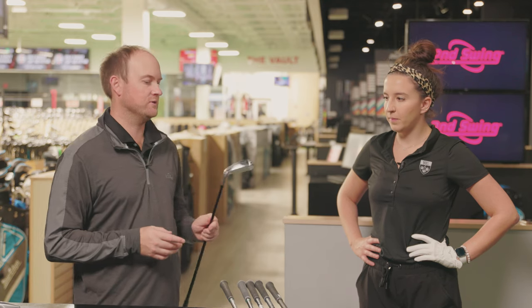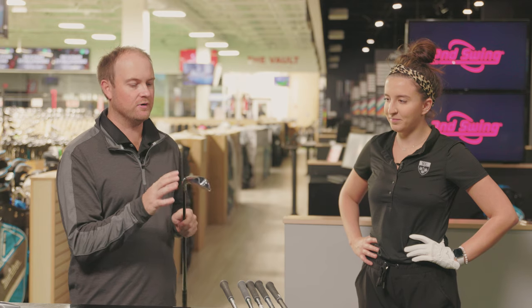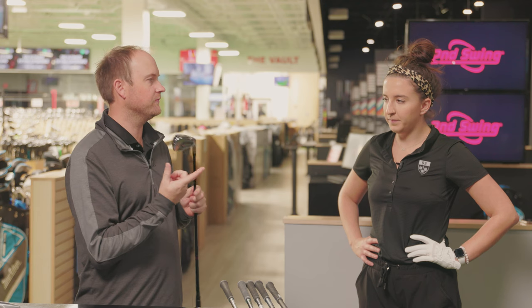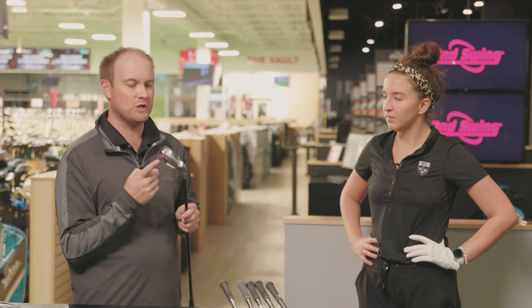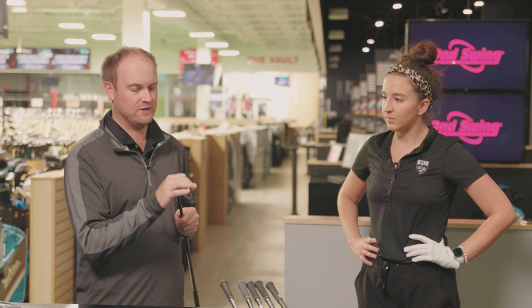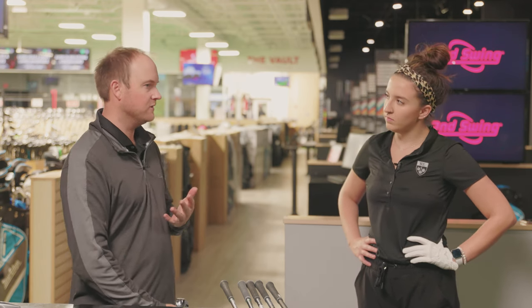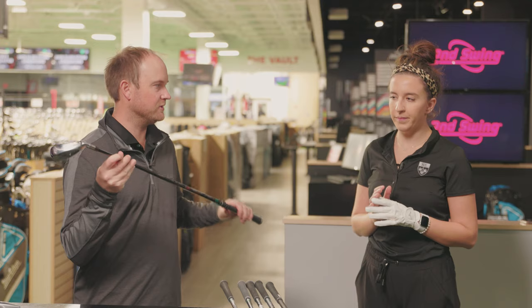The first club is the Titleist T400. It's a pretty large club head, very forgiving model, but the loft is very strong — 26 degrees on a seven iron, which is definitely at the strongest end I've ever seen. It's going to be for golfers that have a hard time delivering the club at impact. We're talking about dynamic loft — they may hang back a little and generate a lot of spin. They just want to hit the ball a little bit further. This is definitely the club for them.